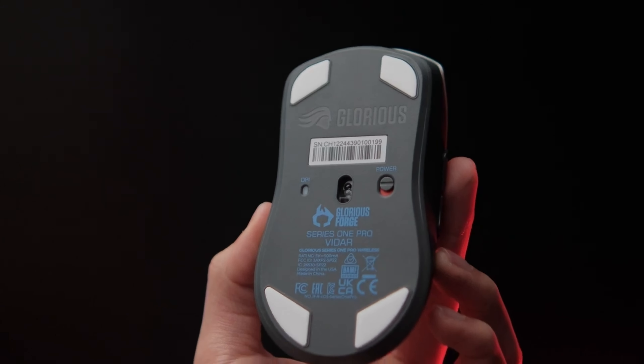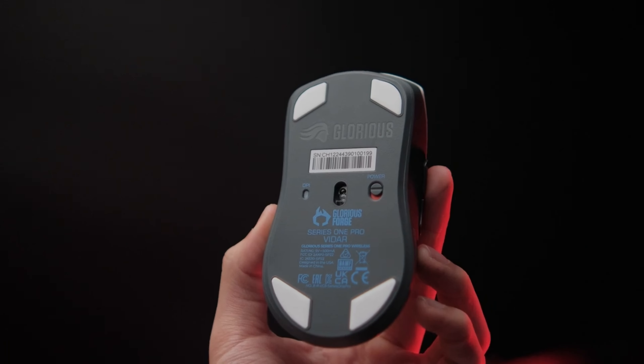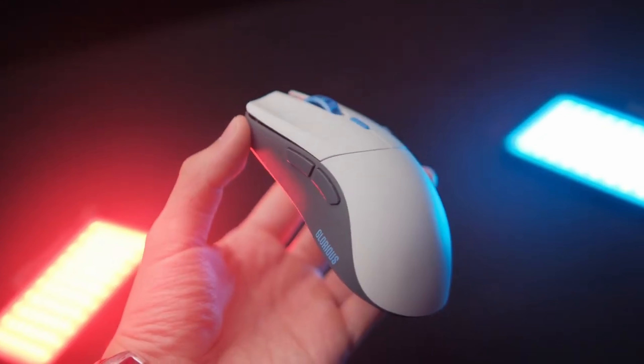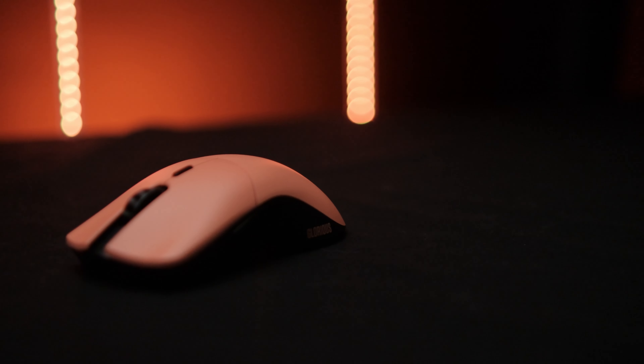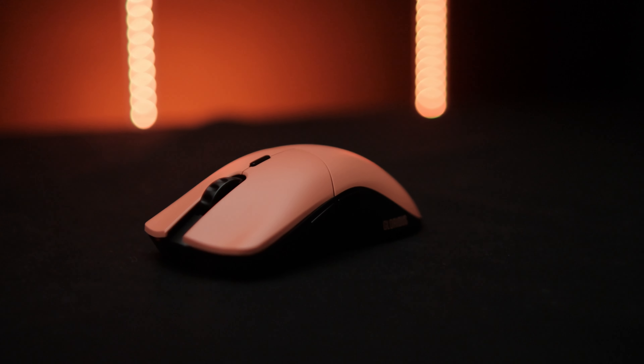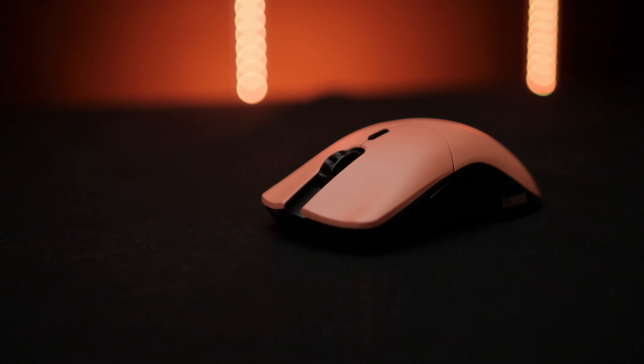It doesn't make sense because the Series One Pro wasn't actually going to cannibalize sales for the Model O Pro. It has a drastically different shape with basically the same specs — sure it's five grams lighter, but it's a smaller mouse with a more aggressive shape, a different animal entirely. By offering both at the same time, people would have made better purchase decisions. Staggering the release and hiding the Series One Pro only served to piss off the people who moved quickly and were enthusiastic about supporting Glorious.